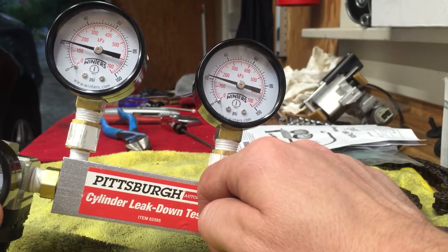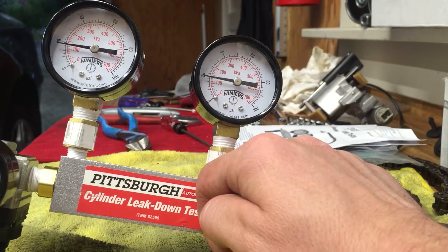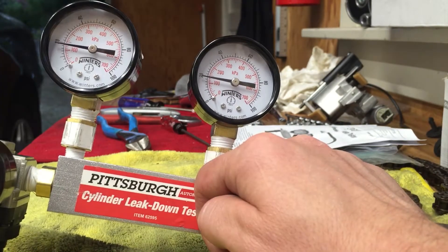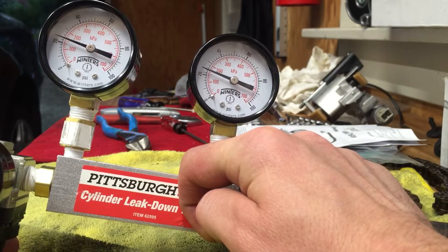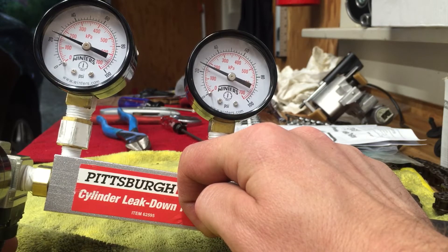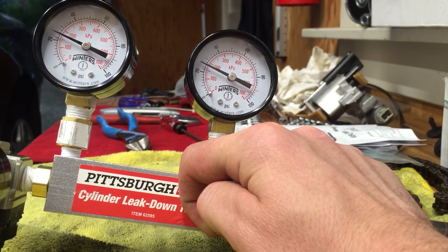If the system has only a small leak, the gauges are equivalent — and sometimes the leak gauge is actually reading higher pressure than the supply gauge, which might just be gauge error. I'm curious to hear your thoughts on what's actually going on here, because I apparently don't understand what this is supposed to be telling me.